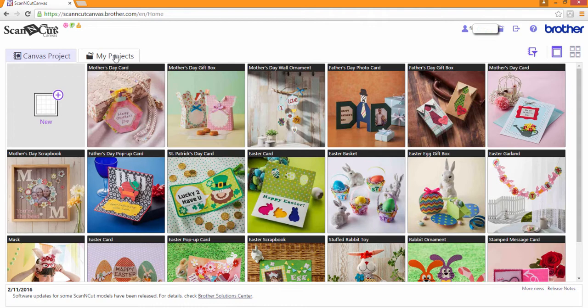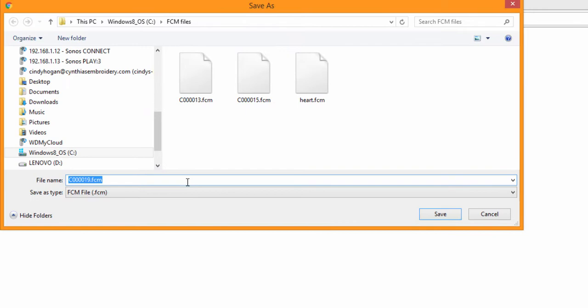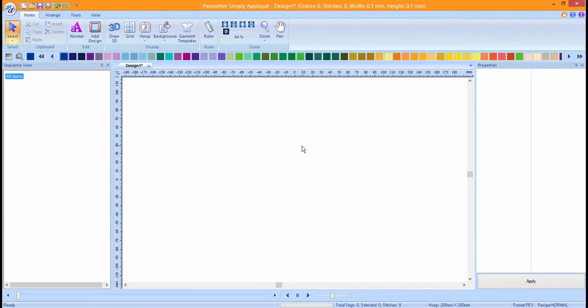Log into your Scan & Cut canvas and click on the My Projects tab. Locate the anchor design and click on the download button. Choose download to PC. Choose a location to save the file in. Type in a name for the file and then press save. Press close and then go to your Simply Applique software. From the paste set or pull down menu, choose Import FCM.